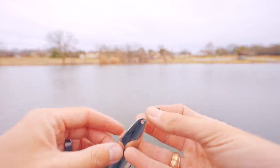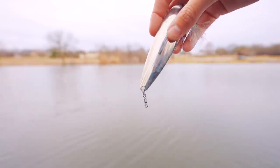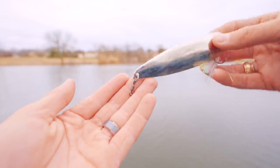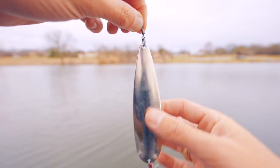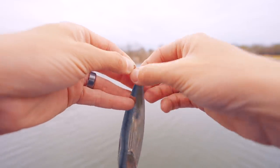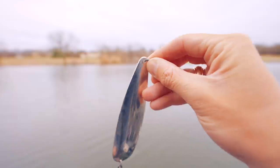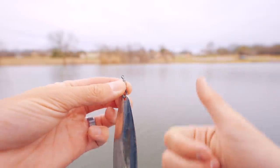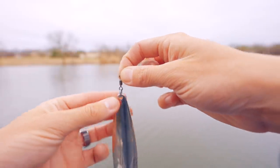The next lure is the spoon. Spoons come in different shapes and configurations on top. Most of the time a spoon will have a split ring and a swivel — you're going to tie onto the swivel side, so the spoon has maximum spinning movement. Some spoons just have a split ring, and some cheaper ones just give you a hole at the top. The rule of thumb is: whatever is the farthest vertical connection point on your lure as the bait goes down into the water, that is what you attach your line to.